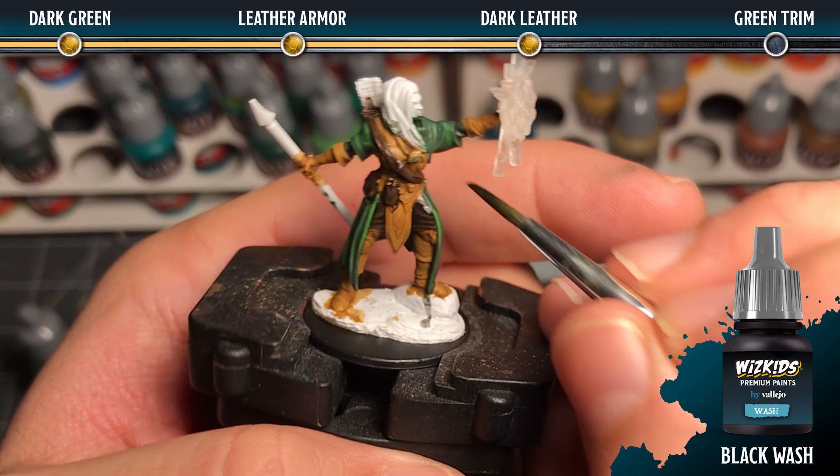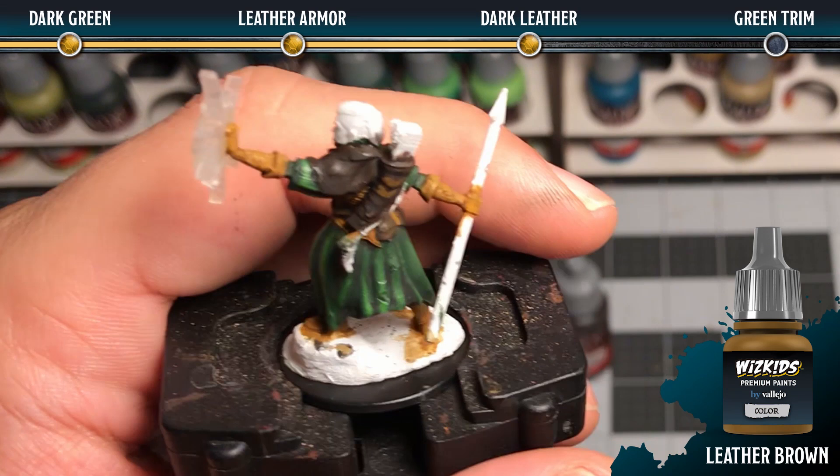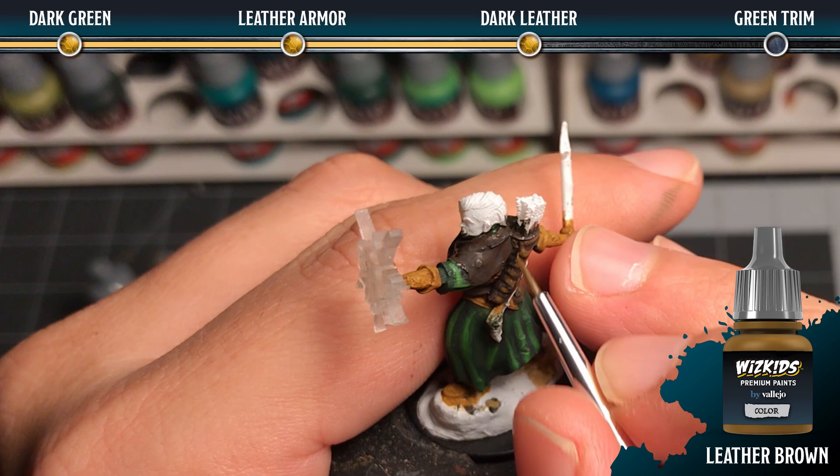Next we're going to highlight all of the charred brown areas with leather brown. To get a more subtle highlight effect you're going to want to add water to that leather brown and dilute it — multiple thin layers will allow the blend to be a lot more subtle. Using the paint straight out of the bottle with just a little water will make it a bit more stark and give it more of a hard edge.